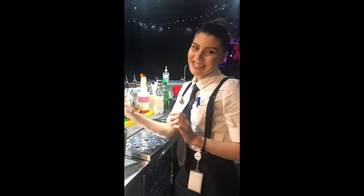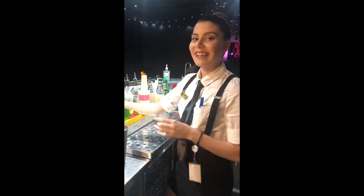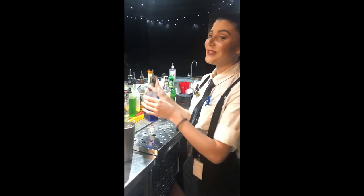Hey guys, we're just here at the Redford League Club making a Jack Frost Winter Cocktail.